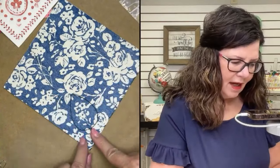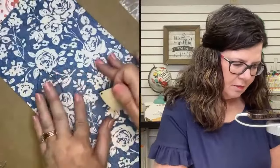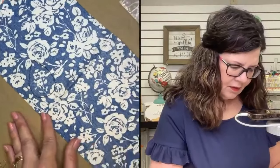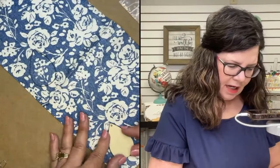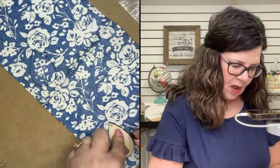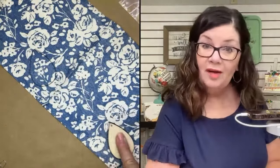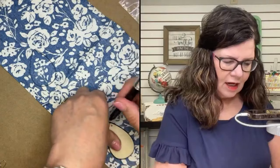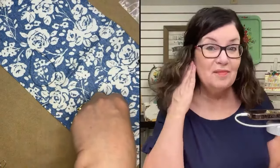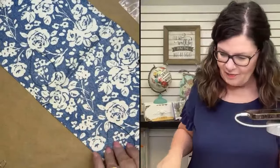I'll still have to sand it some, but that helps me see what I'm going to get. Here's another one right there, so you can have a matching set of earrings. Also, what's popular right now are mismatched earrings — especially with summer coming and Fourth of July. We were actually just looking at some napkins where you can make maybe one of them stars and one of them stripes. That would be really cute.